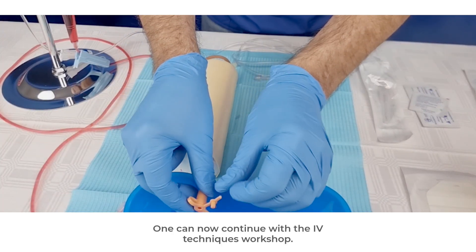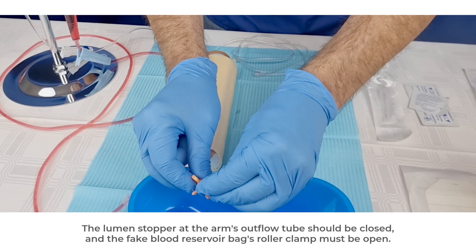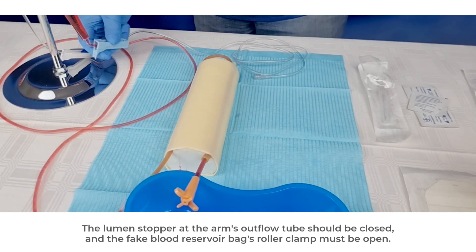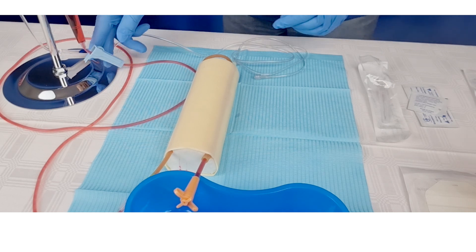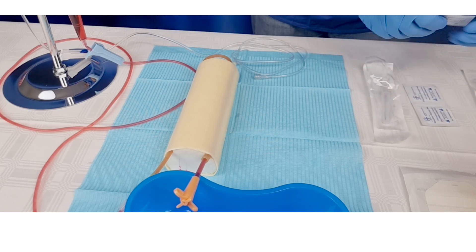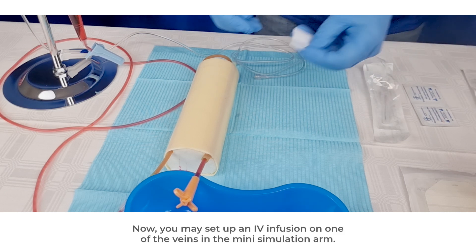One can now continue with the IV techniques workshop. The lumen stopper at the arm's outflow tube should be closed and the fake blood reservoir bag's roller clamp must be open. You may now set up an IV infusion on one of the veins in the mini simulation arm.